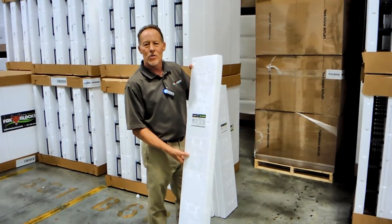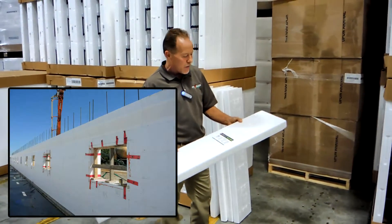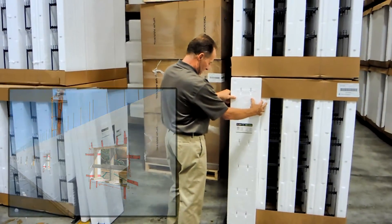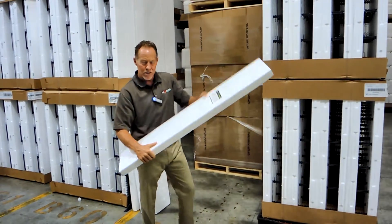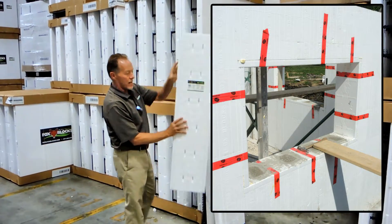This buck is just invaluable on the project site — lightweight, fast, gives you continuous insulation and firing. It seals off the sill, the jambs, the header with continuous insulation. So that's the four inch Fox Buck right there, and here is the six inch Fox Buck — it does the same thing for our six inch product line.